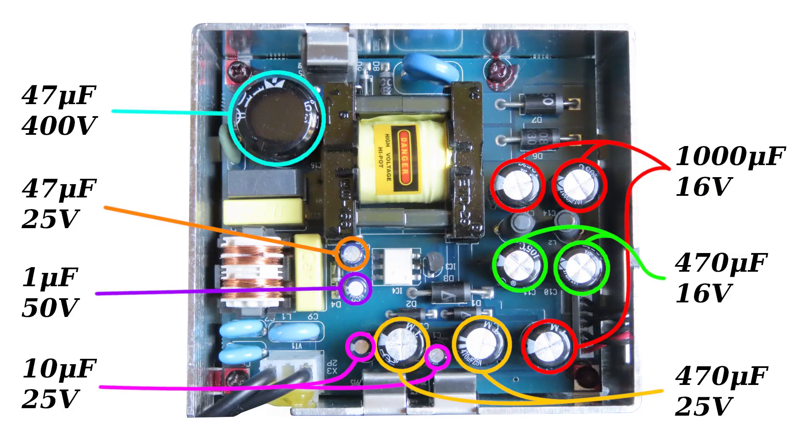This image represents the values of the capacitors and where they belong on the circuit board. Pause the video and take note.